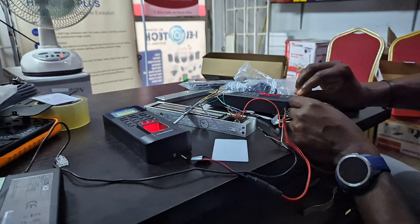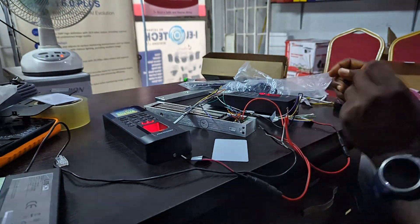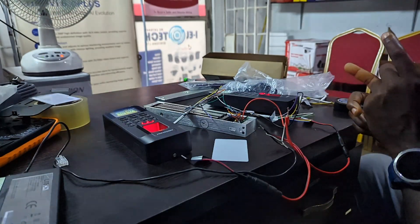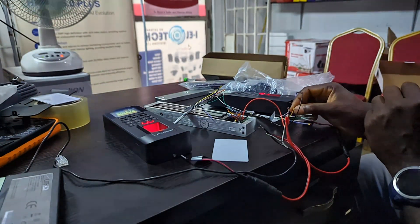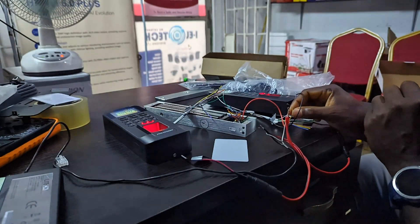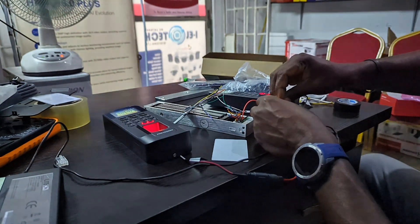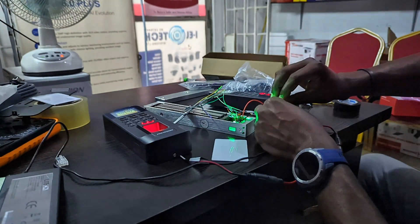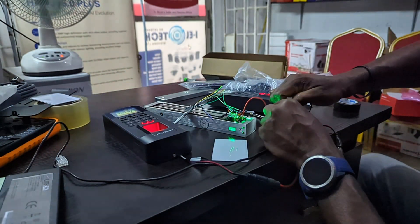Now, if you notice, the Magnum lock is not on yet. Lastly, I need to connect the COM — which is yellow and white on the host device — to the negative of my power supply. Now if you observe, you can see that the Magnum lock is on.